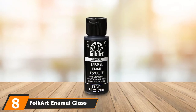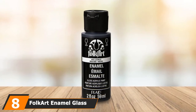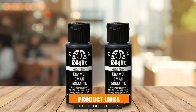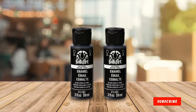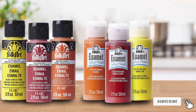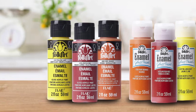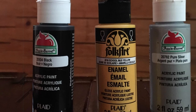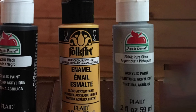Next at number 9 we have Folkart Enamel Glass and Ceramic Paint. Folkart is one of the most consistent names in the arts and crafts world, and their range of paints is one of the most impressive on the market. Their glass and ceramic paint set offers 2-ounce containers that are absolutely perfect for painting glass. The set has one of the most diverse ranges of colors available, making it the perfect choice for more unique or interesting projects.